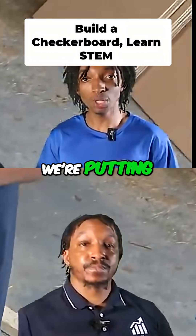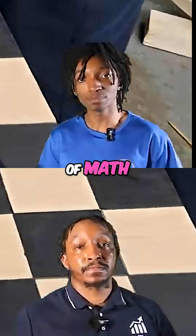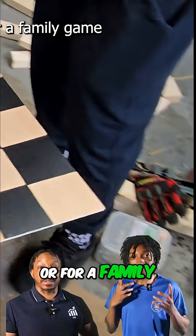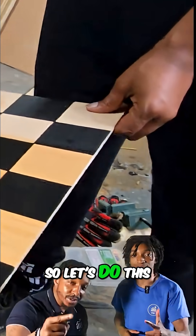STEM Builders, today we're putting your hands and mind to work by building a two-foot by two-foot checkerboard — a perfect blend of math, measurement, and engineering skills. Whether you're building for fun, for class, or for a family game night, this project is practical, precise, and packed with STEM learning. So let's do this.